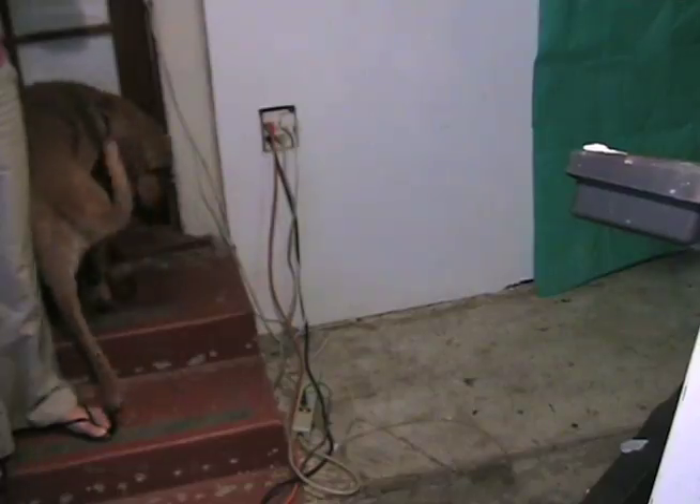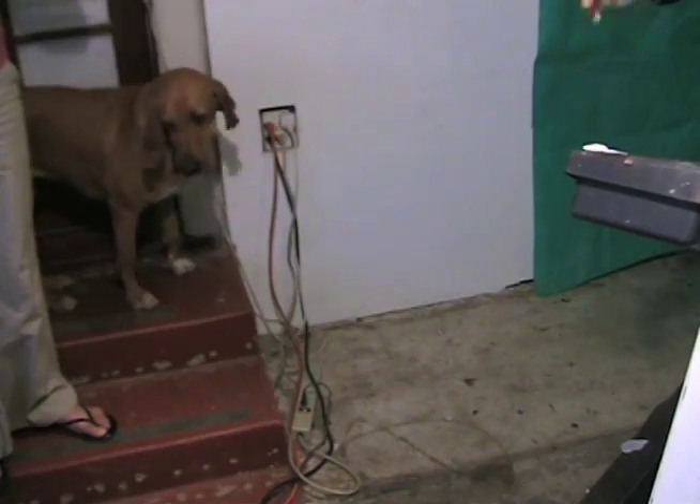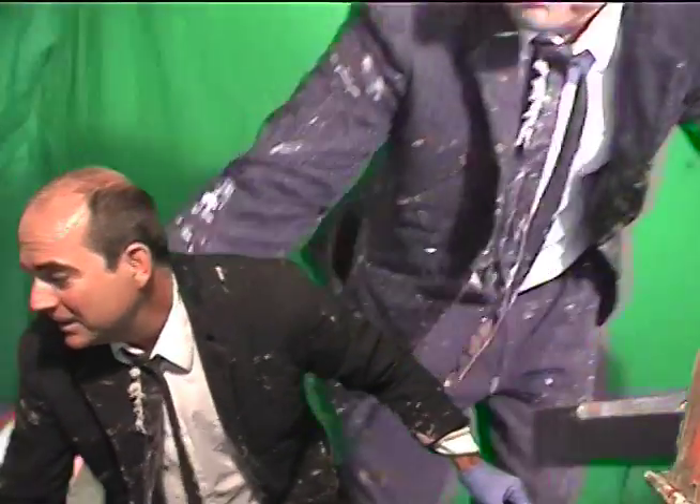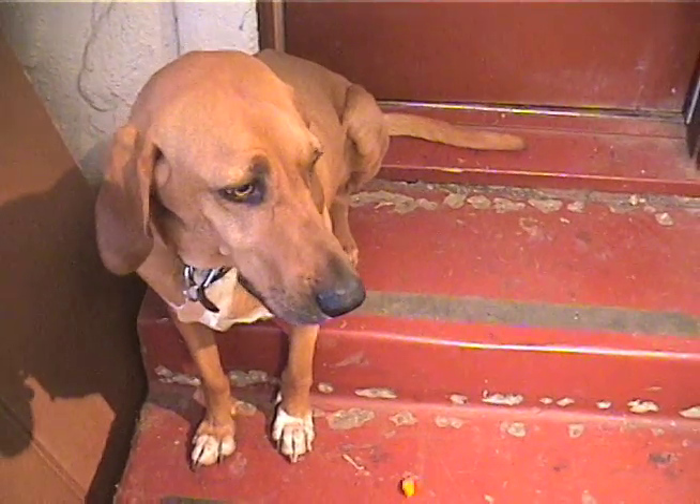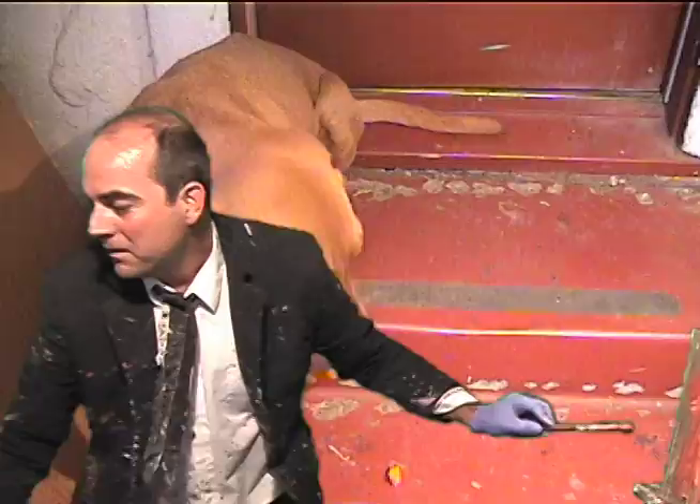She's not sure she likes being here, but she's getting carrots, so that's always fun. Come here, Mae. There you go, another carrot for you. How about that? Another carrot? Come on, sweetheart. There you go. How about another one?